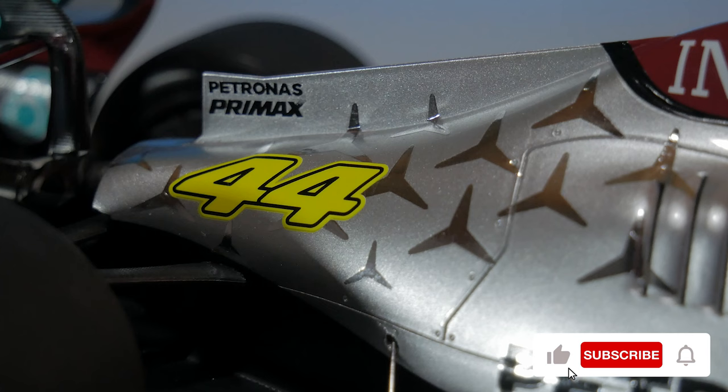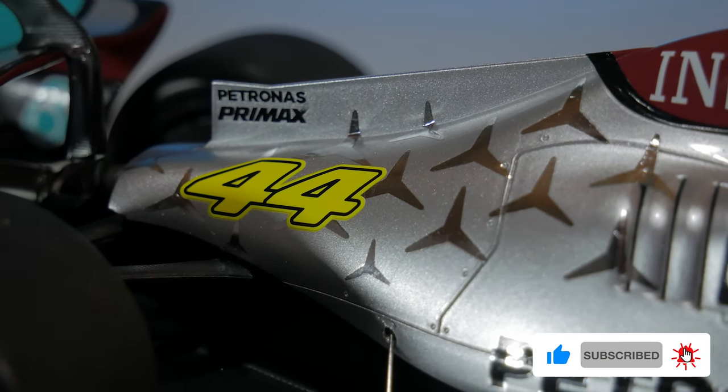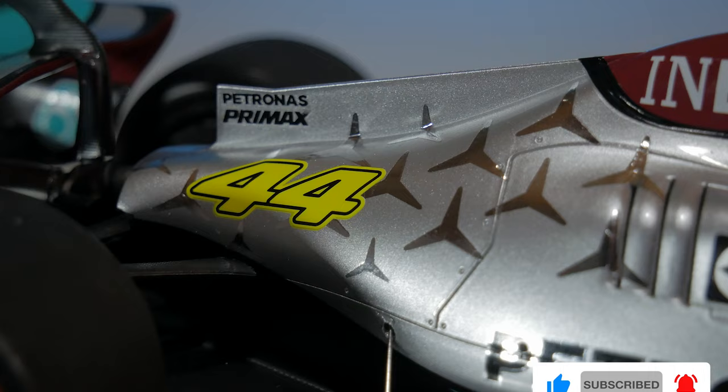If we take a closer look at the color this car has — it's a really nice metallic silver which I really like. You can really see the flakes on there too.